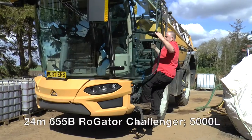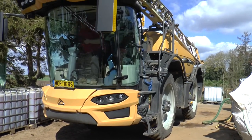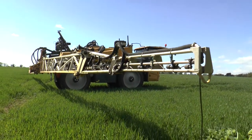So we've got a Challenger 6555, the new D model with the latest cab. That's a 5,000 litre tank and a 24 metre boom.